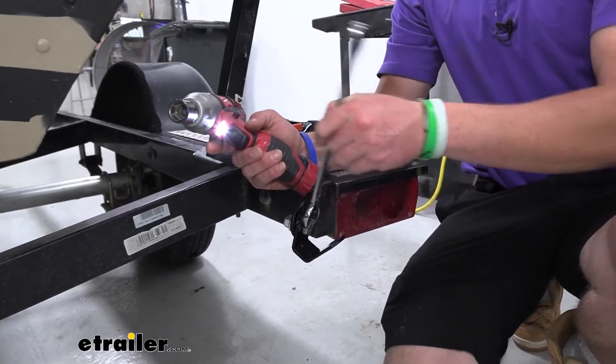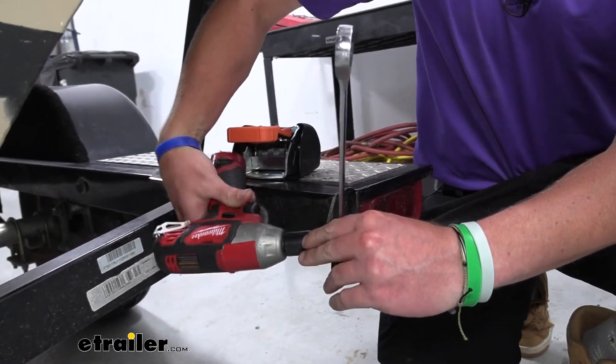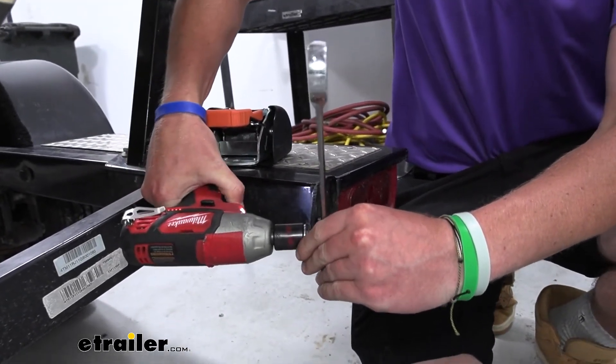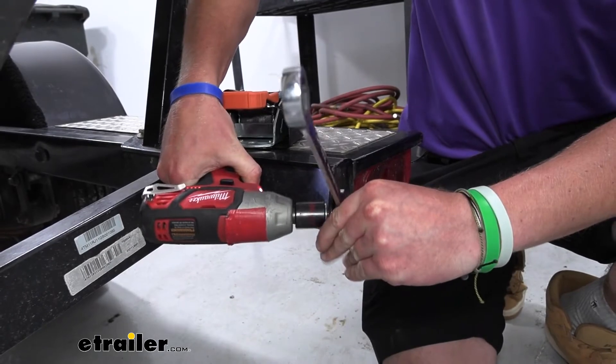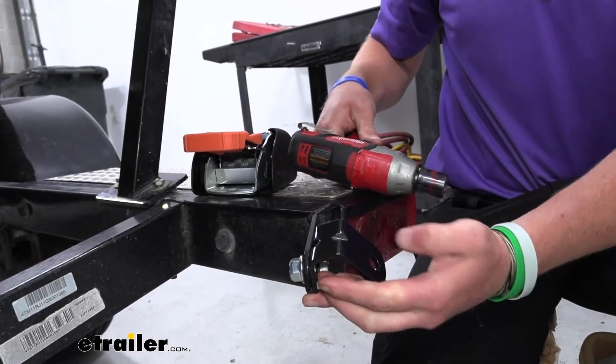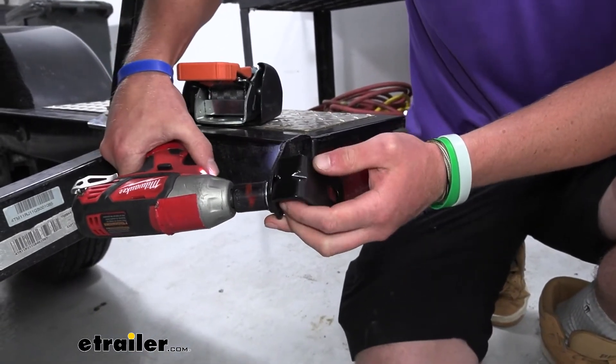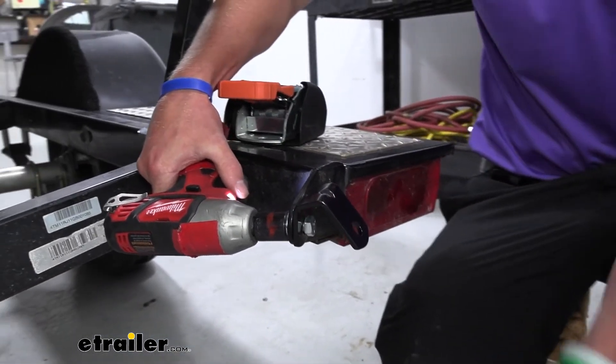On the bolt head side, that's going to be a 16-millimeter, and then on the other side it's going to be an 18-millimeter socket. I like to get it down pretty much close to where I want it, then angle it up to where I think I'm going to need it, and then tighten it down.